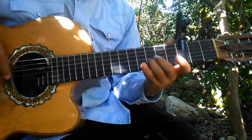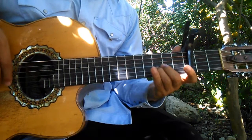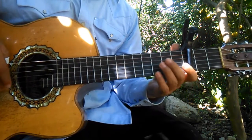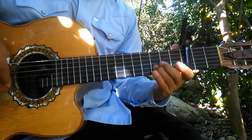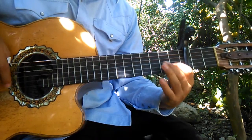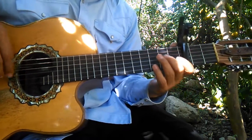Suelta la primera. Tercera, segunda en el tercer traste. Después primera en el primer traste, primera suelta. Después otra vez tercer traste de la segunda, primer traste de la segunda, segunda suelta.